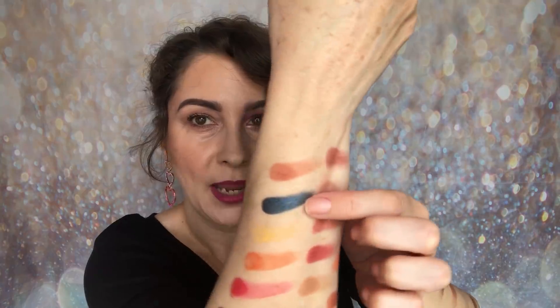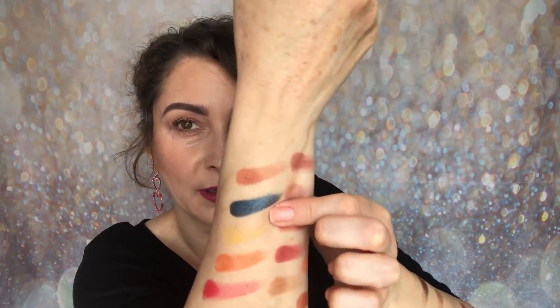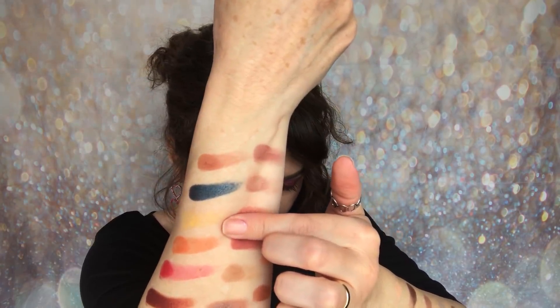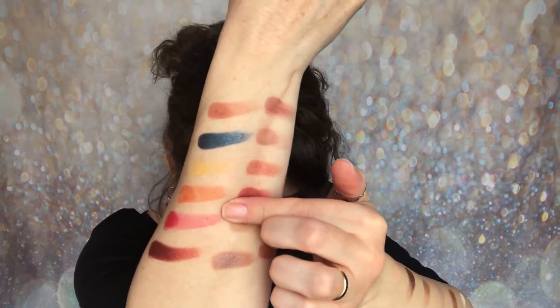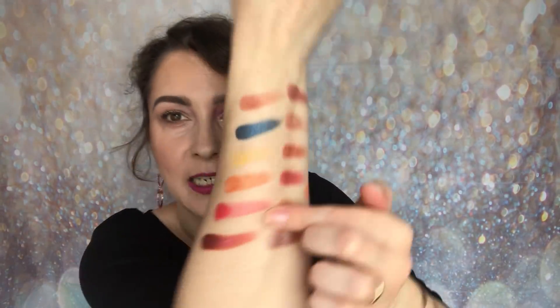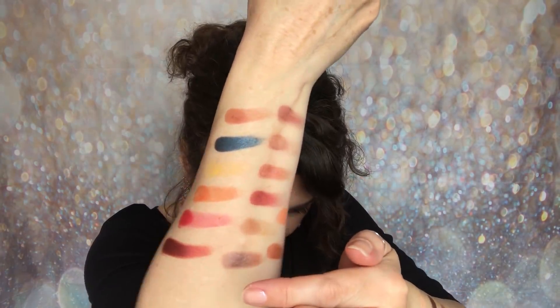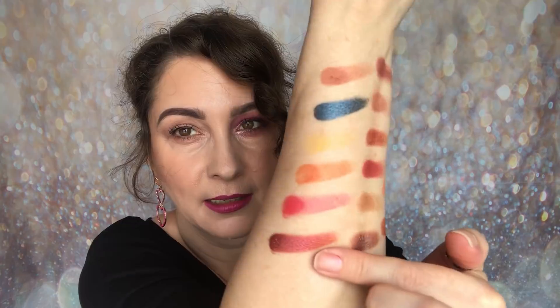In the very last row: Pretty Please, then the outstanding Hubby's Fave — absolutely stunning, love it so much — then Canary which is a matte yellow, Brick Trick which is a matte orange, Candy Apple which is a matte red with a little pink to it and absolutely beautiful, and finally I'm Shook — a shimmer shade. There are all 36 swatched.